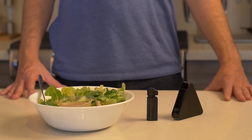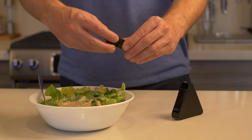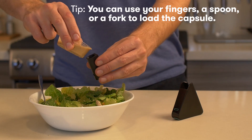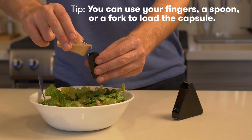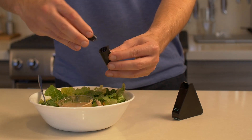Let's say I ordered the salad at a restaurant. I've already talked to the wait staff about my gluten-free needs, but I'm always worried about gluten being in the salad dressing. I'm going to take a small sample of this. Sometimes it's easier with your fingers, but you can also use a fork or another utensil that you have.